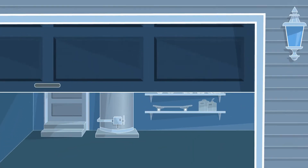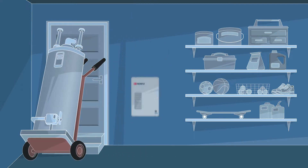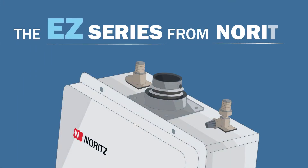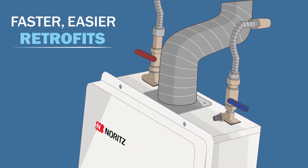Replacing a traditional water heater with an ultra-efficient, state-of-the-art tankless water heater just got easier than ever with the new EZ series from Noritz, designed specifically for faster, easier retrofits.